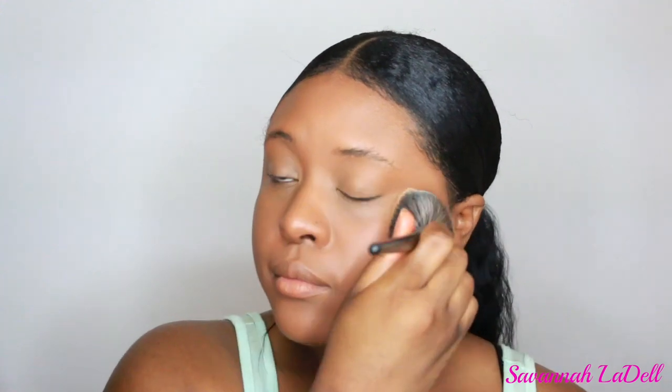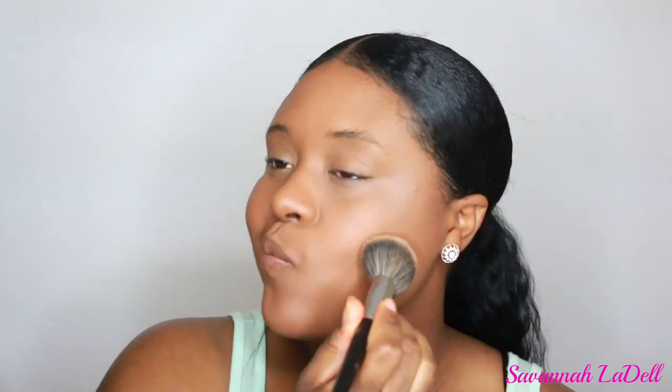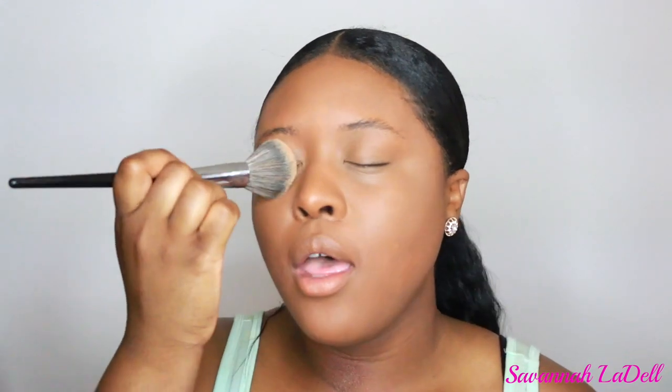Now I'm going in with my Maybelline Fit Me powder with this Sephora Pro brush — I believe it's number 55. I got it when I worked at Sephora in Gratis, but it's a really nice brush. I'm just using that to set everything. I think I was talking to my brother, that's why I'm kind of laughing.